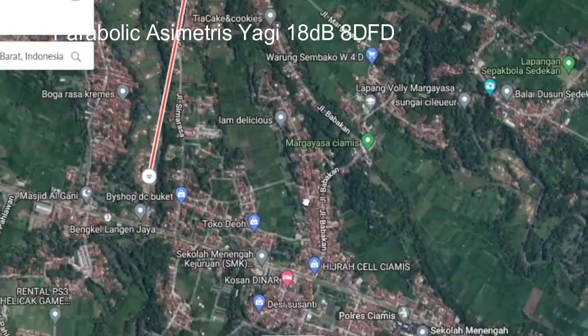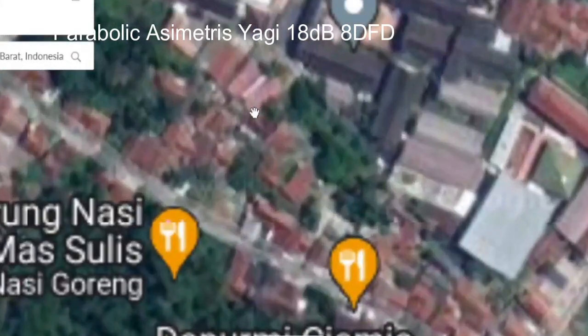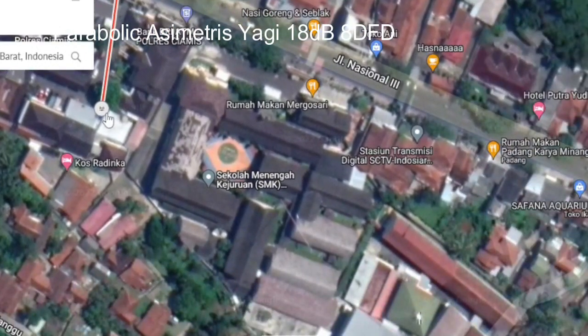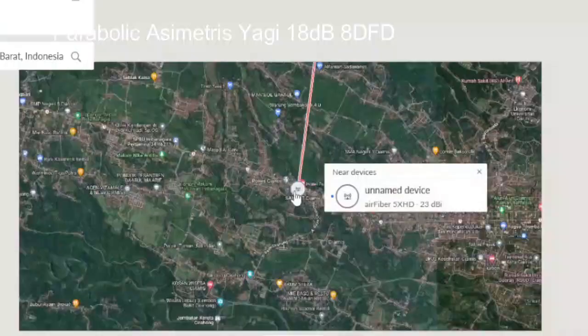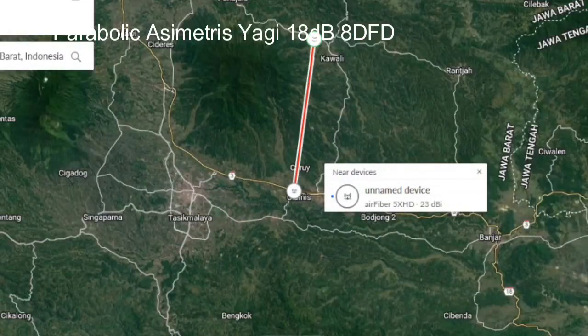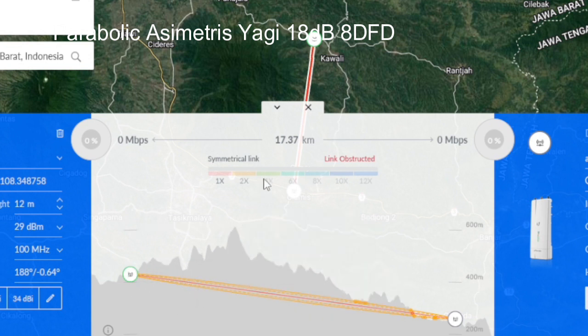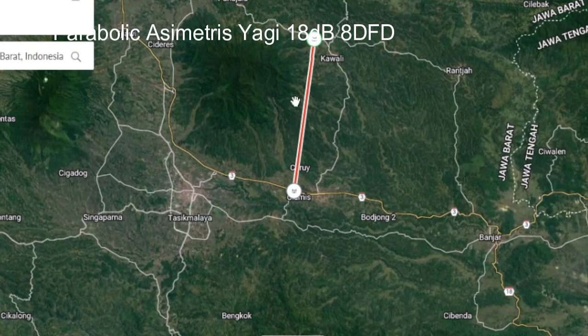Sebelum berlanjut ke masalah antena, saya perlihatkan dulu kontur tanahnya — rintangan-rintangan apa yang harus ditempuh oleh kemampuan antena tersebut. Jarak tempuh, halang rintang, gangguan yang bisa di-handle sama antena tersebut. Di sini saya akan memperlihatkan di daerah Ciamis dekat dengan rumah saya. Sekitar ada satu stasiun antena transmisi. Hambatannya seperti ini — tidak masalah dengan antena apapun, bisa tembus, karena ini masih di kaki bukit, bukan di tengah-tengah bukit.